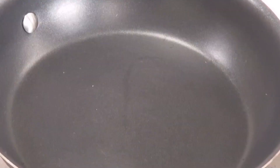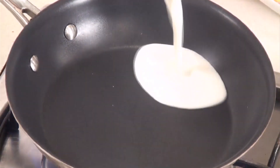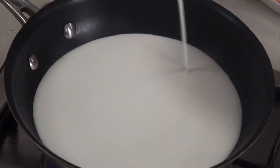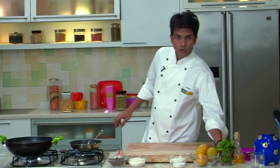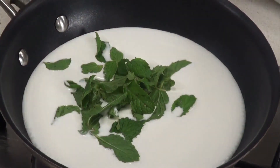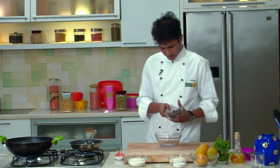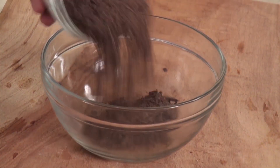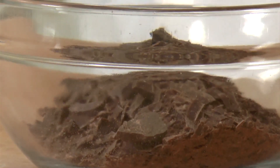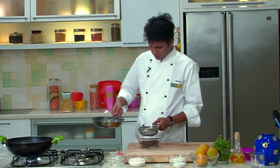To start with, first I'll make my minty chocolate sauce. For that I'll heat up a pan and add fresh cream. To the cream I'm going to add some fresh mint leaves, and we'll wait till our cream comes to a boil. In a medium bowl I'm going to transfer my grated chocolate. Once our cream is nicely infused with the flavors of fresh mint, I'm going to strain this cream into our grated chocolate.